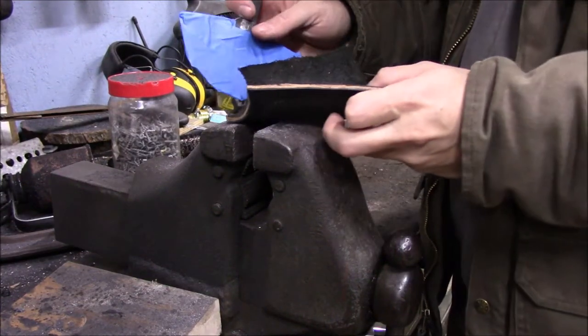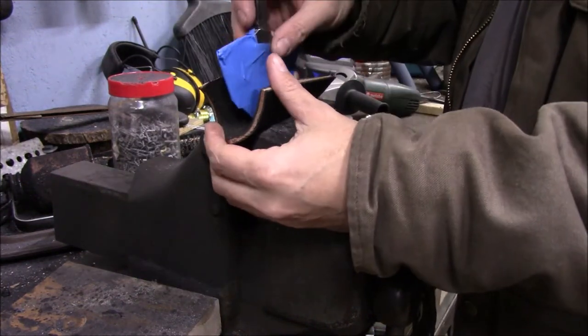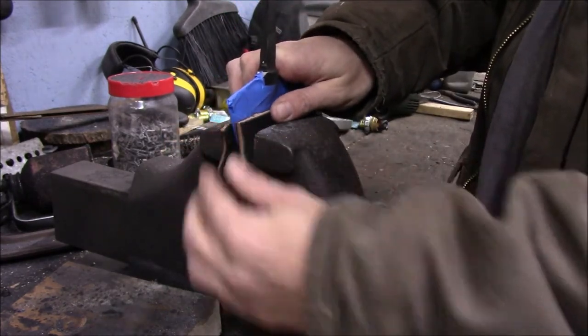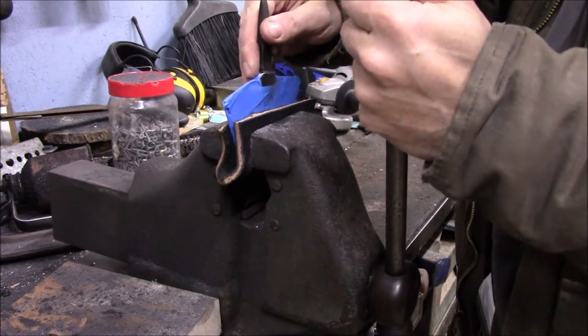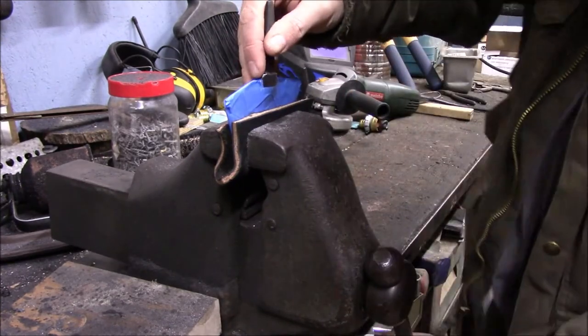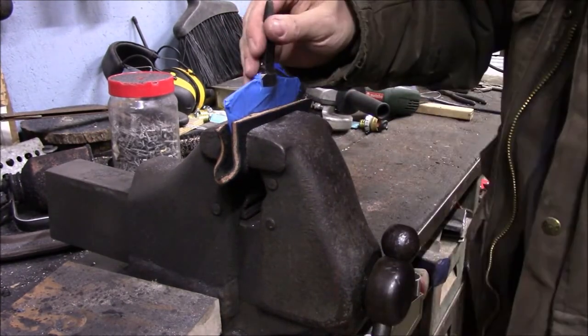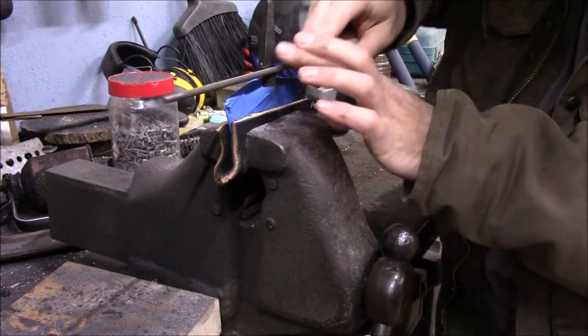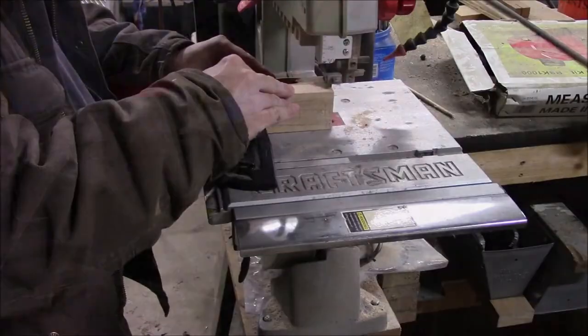The first step to getting a handle on this round knife is going to be squaring up some corners on the bolsters and the tang to get it all to fit a little bit easier. I just taped up the blade with some painters tape and I'm using a scrap of saddle skirting to pad the vise jaws so I don't scratch anything up and don't have to clean up deep scratches later.